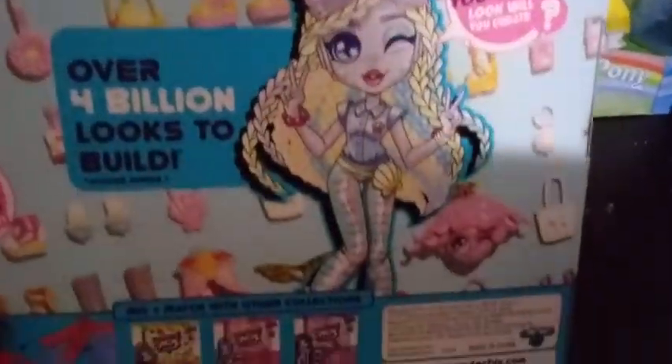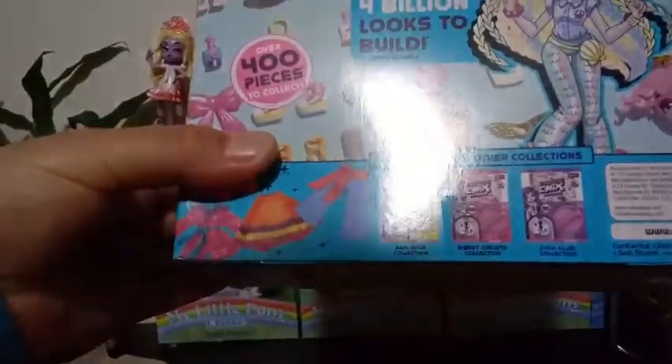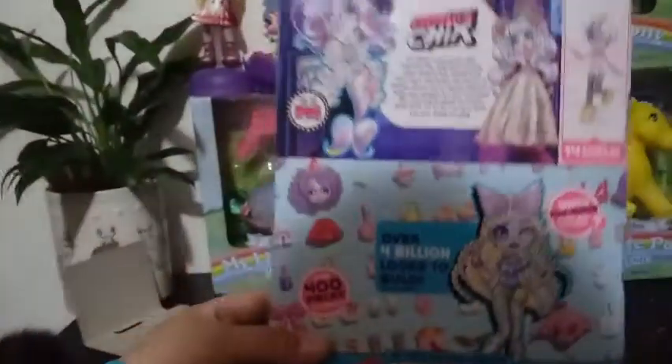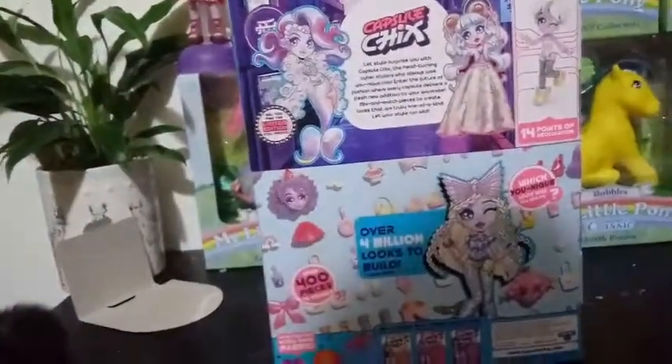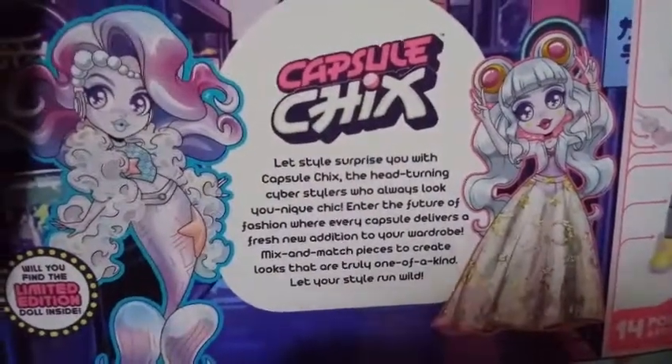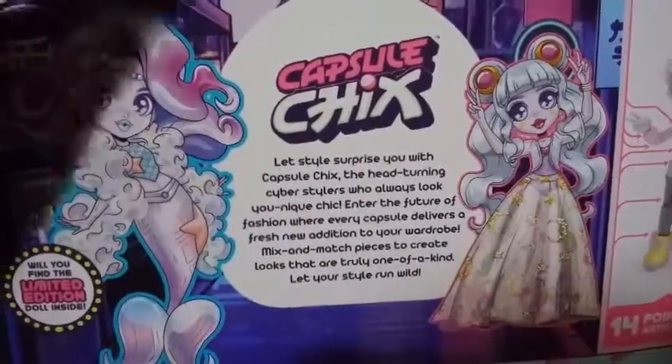Here's some more box art — that girl's really pretty as well. On the back here it says you can get the Ramrock Collection, Sweet Circuits Collection, and the Giga Glam Collection. It says exactly the same thing on the back of this box as it says on the other one, just with different characters. So you can pause that if you want to read it.